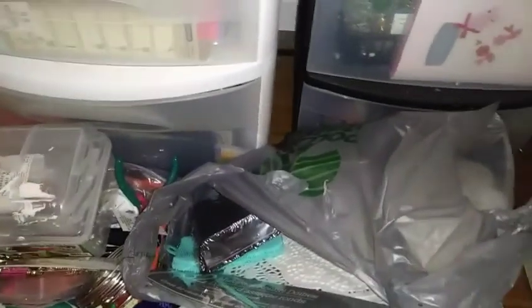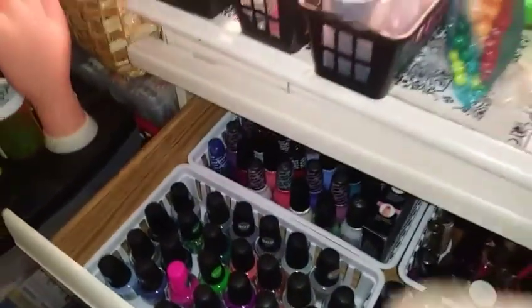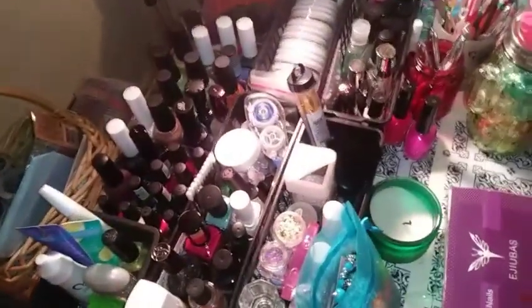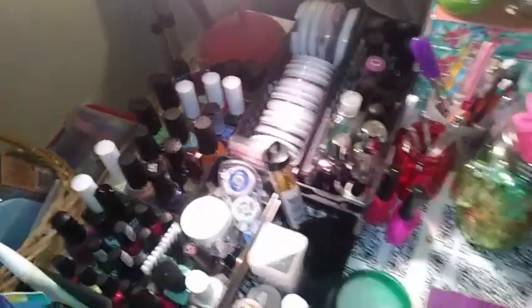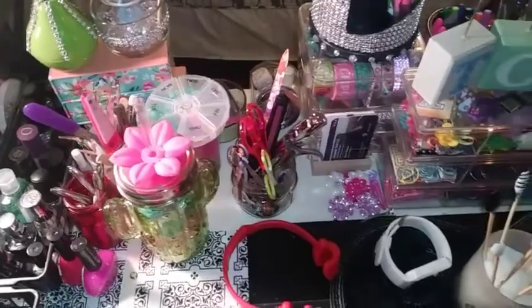These are my Dollar Tree haul bags that I have not done a haul with yet. My nail storage, more nail polish on top — everything up here has to do with nails. My pins, beads.